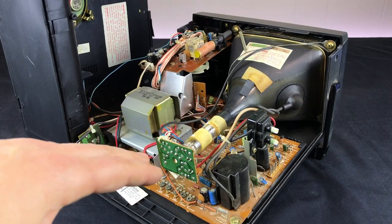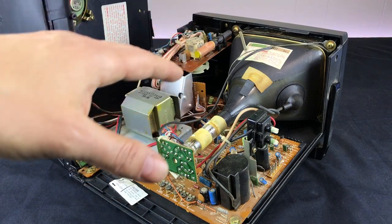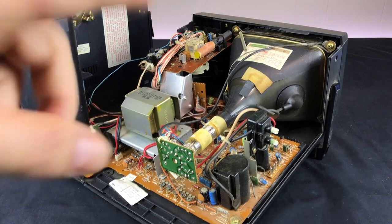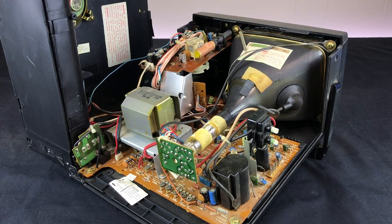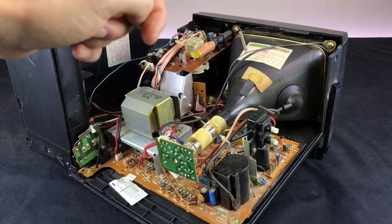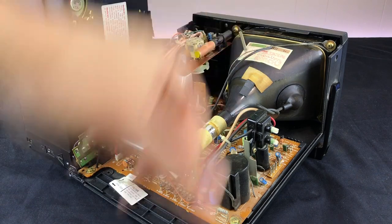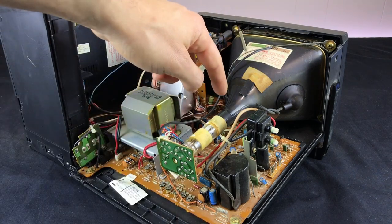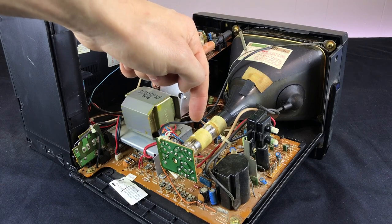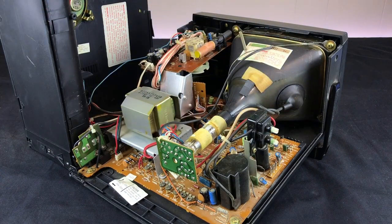First I wanted to give the standard CRT warning: if you are not familiar with the internals of a CRT, they can store very high voltages, and you want to be very careful about working on the inside. With the unit open, it's actually fairly obvious now to me what the issue is. The deflection coil is actually missing on this TV — it must have been removed by someone who previously tried working on it or swapping out the tube. Without that deflection coil, that explains why the electrons being fired by the gun at the back of the tube are just hitting the center of the picture and not being diverted into the scan lines.